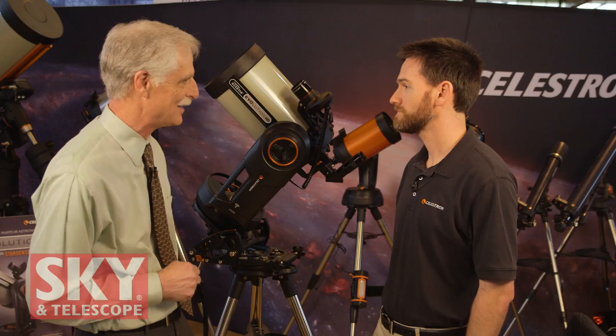Hi, I'm Dennis DiCicco for Sky and Telescope magazine, here at the 2016 Northeast Astronomy Forum, NEAF. Right now I'm over with the Celestron folks at their booth, talking with Brian Cogdell, who is the product manager for the high-end astronomy products. You've got a lot of stuff on the floor here, but there's one in particular you want to tell me about.